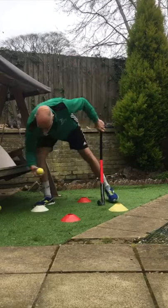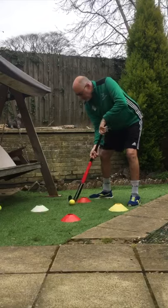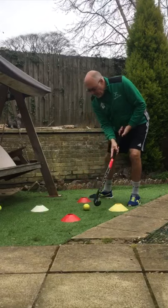Now I'm using a tennis ball for safety. You might have a hockey ball if you've got a bigger garden — you can use that. Move that around.